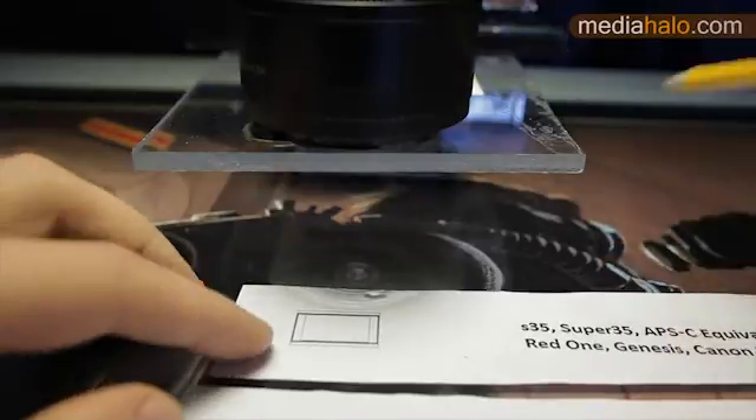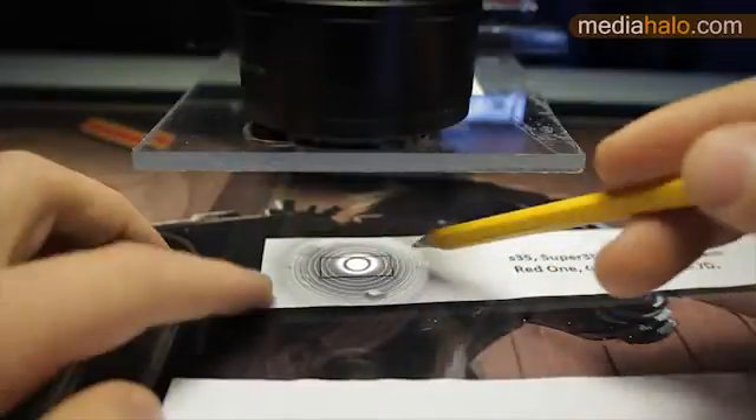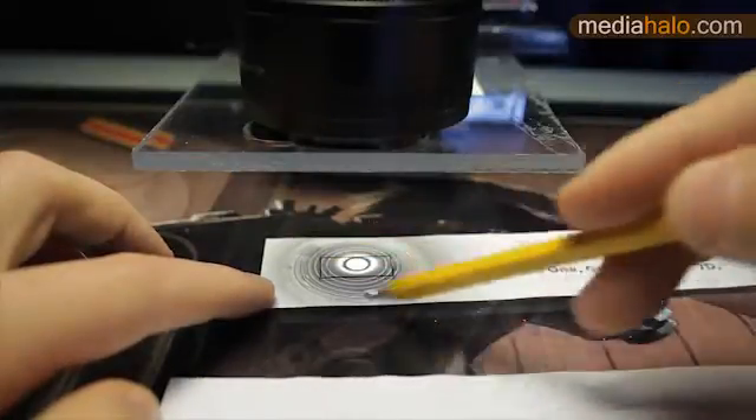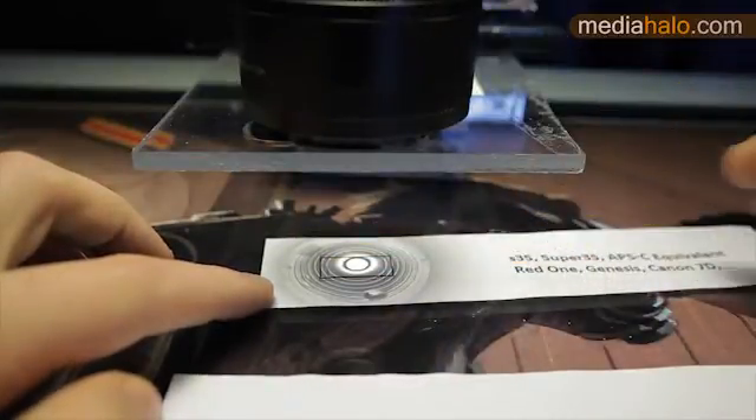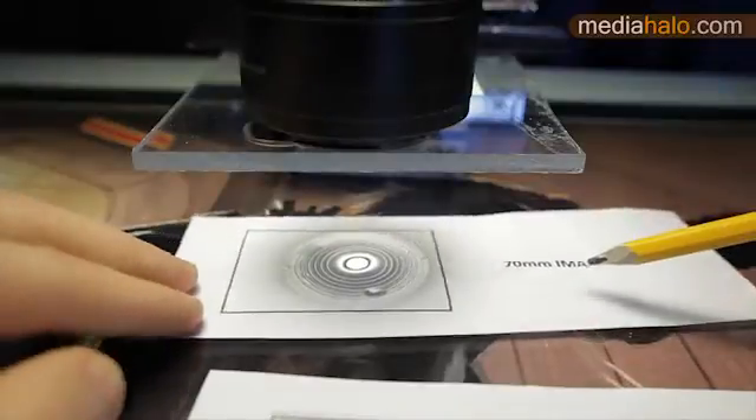The catch is that you can usually put a larger format lens on a smaller format camera, but it won't see as much of the image circle, which is what we call the crop factor. You cannot go the other way, because then you will get a peephole effect, as we can see here if we throw an iMac sized sensor behind this 35mm lens.